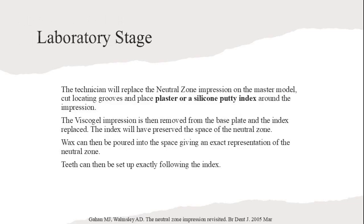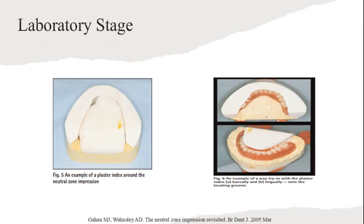The technician will replace the Neutral Zone impression on the master model, cut locating grooves, and place plaster or a silicone putty index around the impression. The visco-gel impression is then removed from the base plate and the index replaced. The index will have preserved the space of the Neutral Zone. Wax can then be poured into the space, giving an exact representation of the index. Teeth can then be set up exactly following the index.